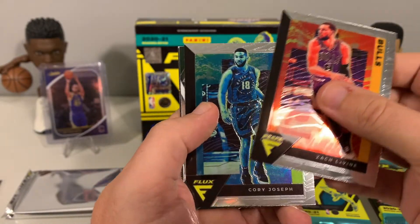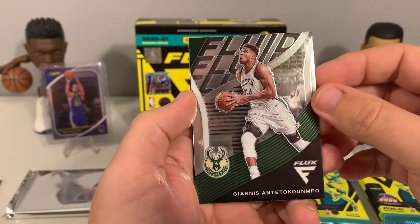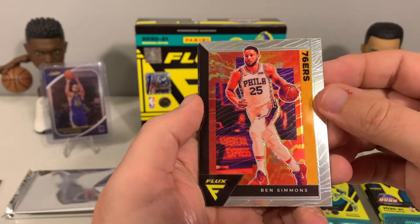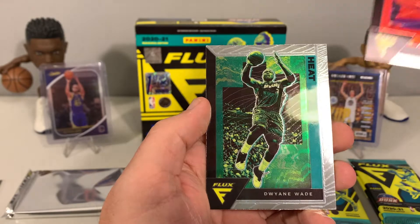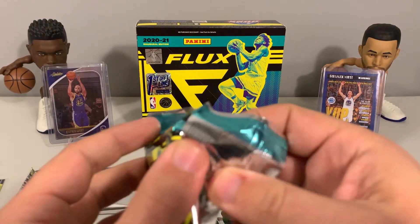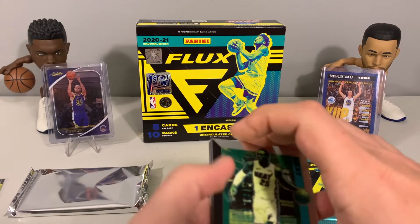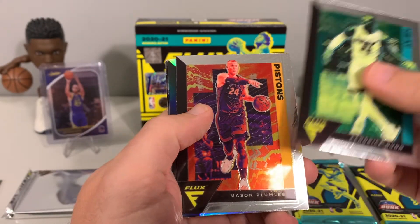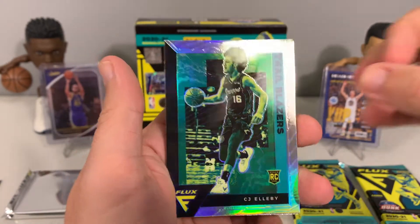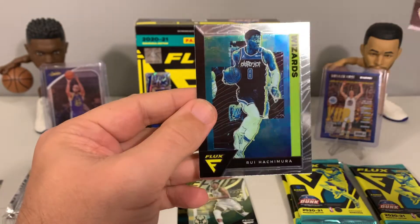We had Zach LaVine, Corey Joseph, and a Giannis fluid insert — that's a nice card. We also have Ben Simmons and D-Wade. We are on pack number five, halfway through. Our Steph Curry cards on display are not bringing us any Steph luck out of this box. We got our third rookie, CJ Elleby, then Mitchell Robinson and Rui Hachimura to finish it out.